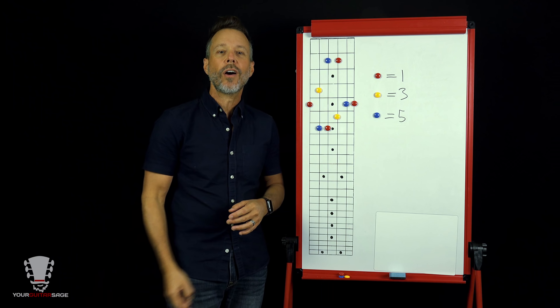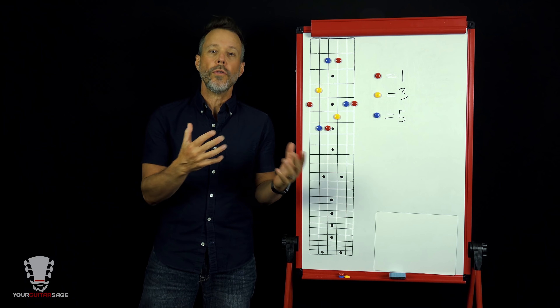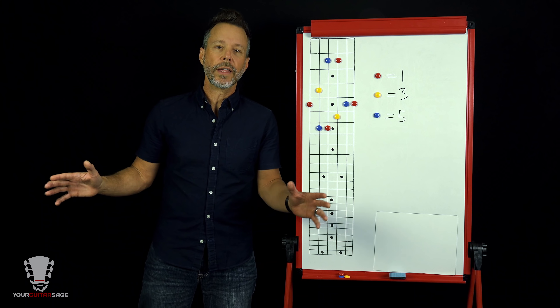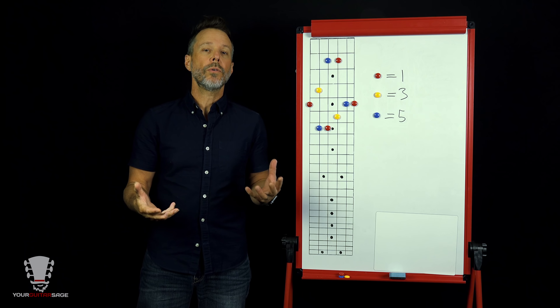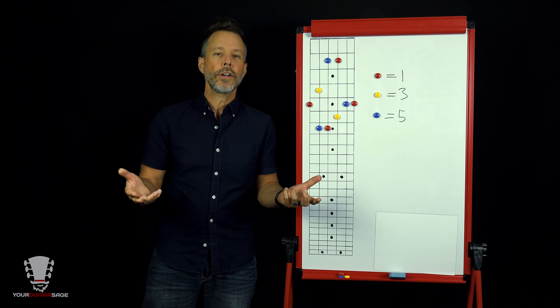This idea is derived from the CAGED system — I've taught that before. If you know the CAGED system, this is going to drive that even further home. If you've never heard of it, today I'm going to show you a different way to look at this using the Toggle Method, which will help you understand that at any point on the fretboard where you're playing a major chord, you'll be able to play it in five different ways.